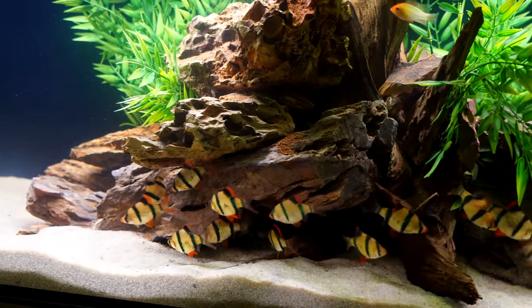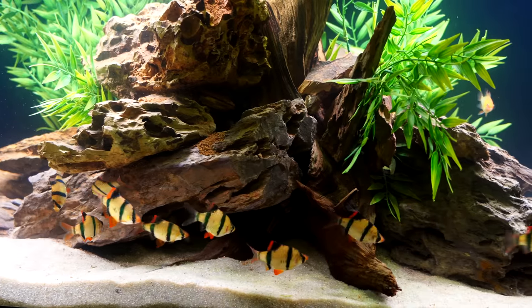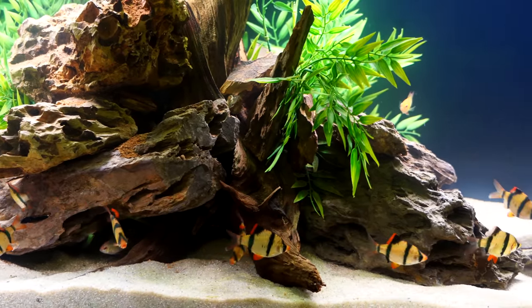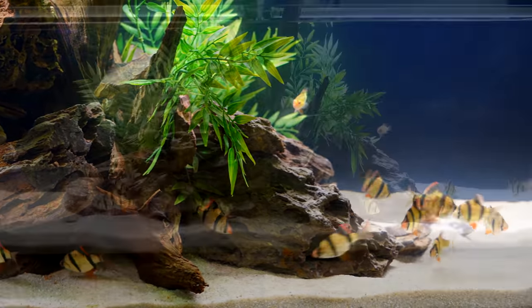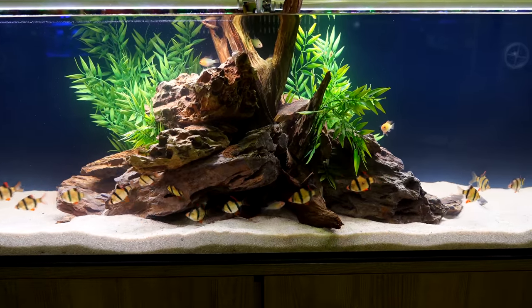When feeding these fish, they're generally not very picky eaters. We feed all of our fish Northfin flakes. They'll eat the cichlid flakes, the community flakes, and I've seen them eat the kelp flakes. They will eat smaller pellets as well. They love frozen bloodworms and frozen brine shrimp. So they're generally not very picky eaters.